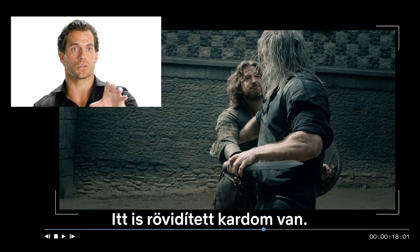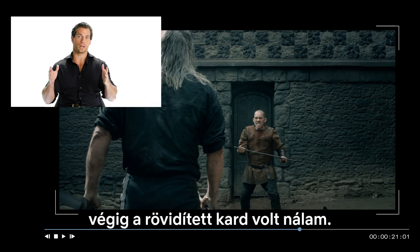Even here, this is still a cut-off sword. Because we did this all in one shot, the sword had to be cut off throughout.